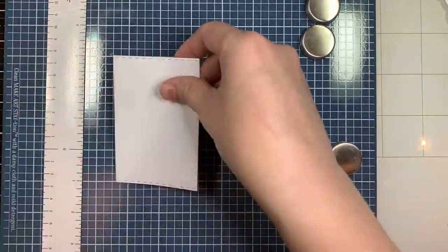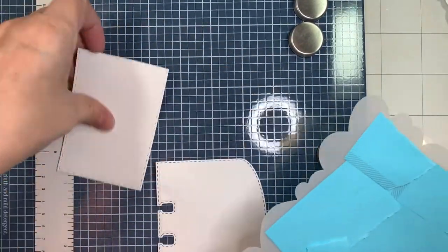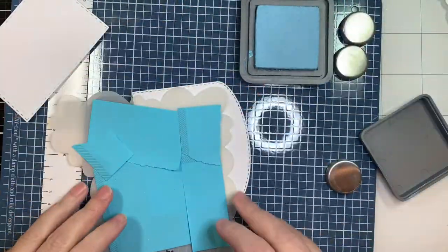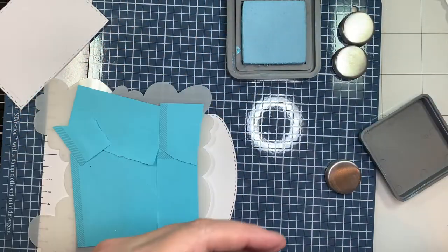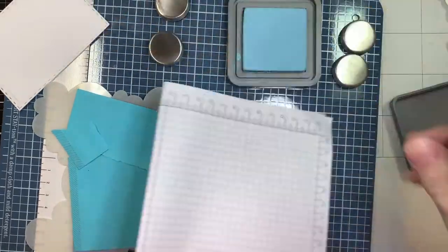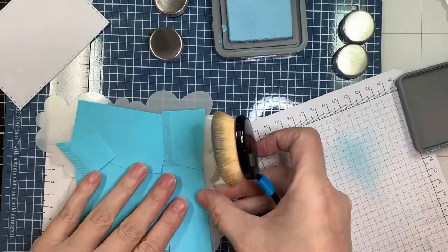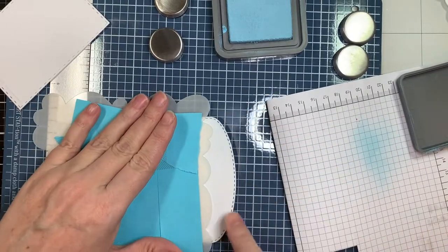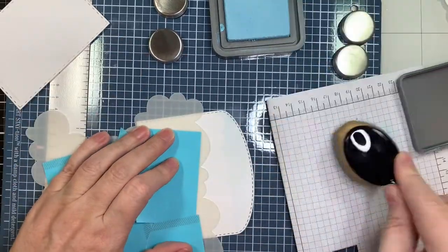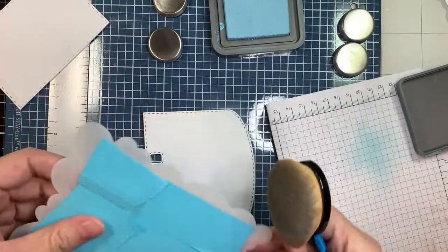I'm pulling out my Wendy Vecchi Make Art Station and I'm going to be doing some ink blending using the cloud stencil on two things that I cut out — a stitch rectangle die and also the Rolodex die. Those are cut out using Paper Tray inks on white cardstock, and I'm taking a blender brush, a generic one, and using tumbled glass distress ink and distress oxide ink.